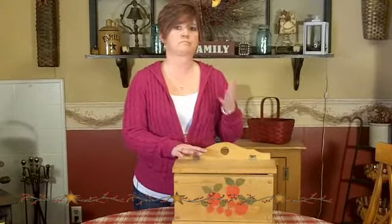Go to the Goodwill, thrift store, garage sale, wherever. Find something — you may see it, it may not look like what you would like, but with a little bit of imagination and potential, you can make it something of your own.